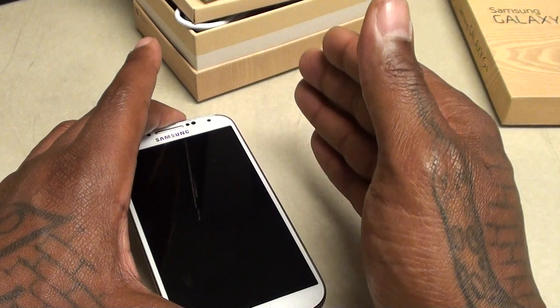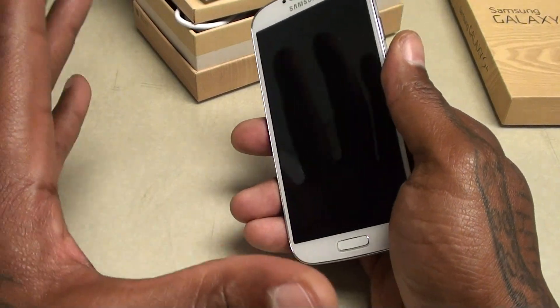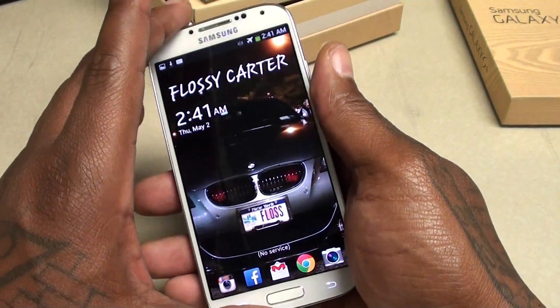Shout out to everybody rocking with me on Facebook, Foursquare, Twitter, Google Plus — shout out to all the Google gangsters holding down that Facebook page. Shout out to everybody hitting me up on Boxee, and a special shout out to everybody rocking with me on Instagram — that's where I be at full throttle.